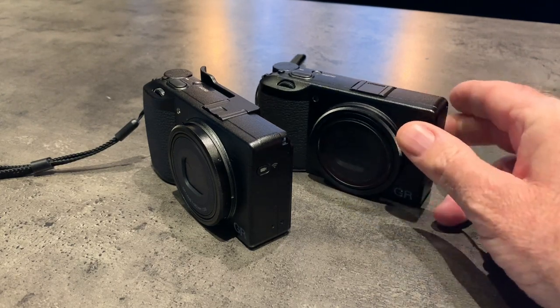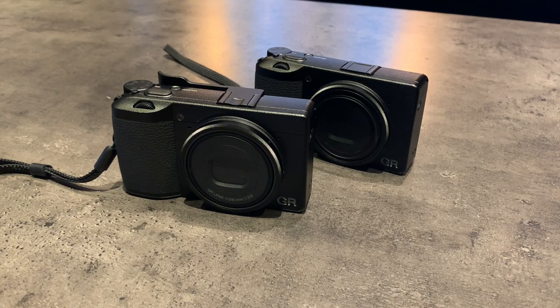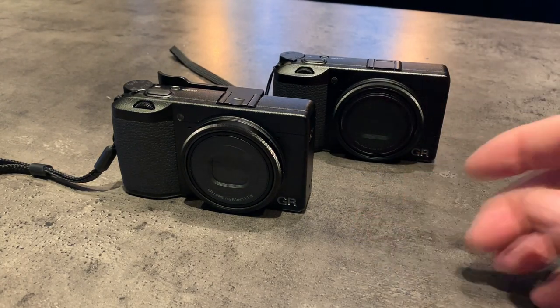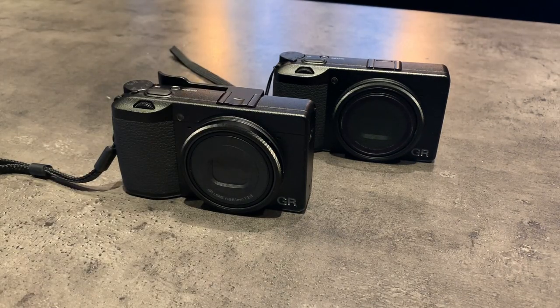This is the original GR3. So should you get the GR3X? Well, if you like a 40mm field of view on your lens, yeah, why not? Should you replace your original GR3? I would say no. Should you get the GR3X or the GR3? Absolutely get one of them, because they are fantastic cameras.